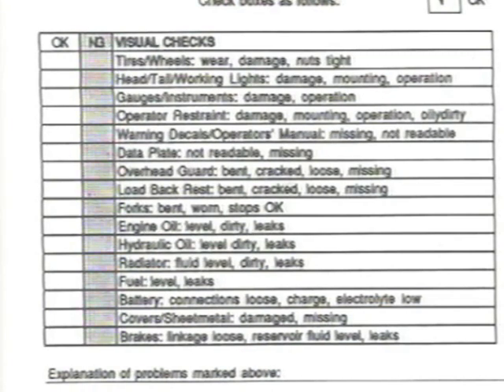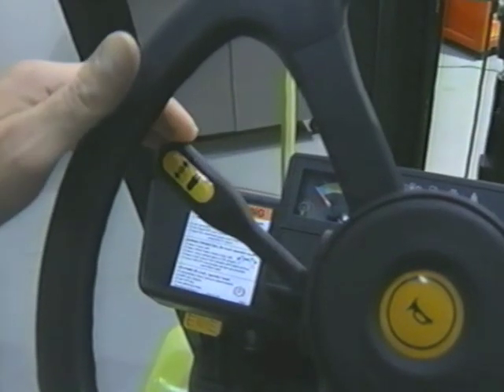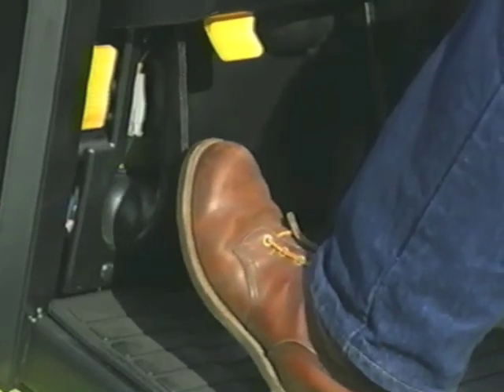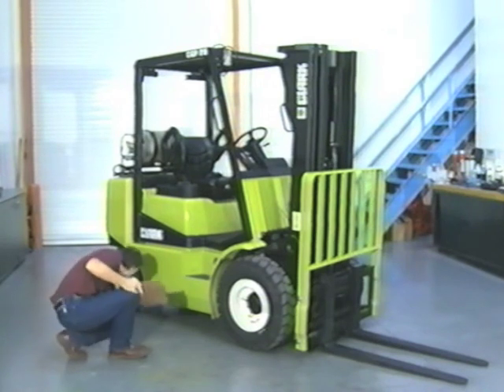Doing a daily check helps familiarize you with all the components of your truck and keep it in safe condition. Before performing the daily check, make sure the truck is properly parked in neutral gear with park brakes set, forks on the floor, and the key removed.